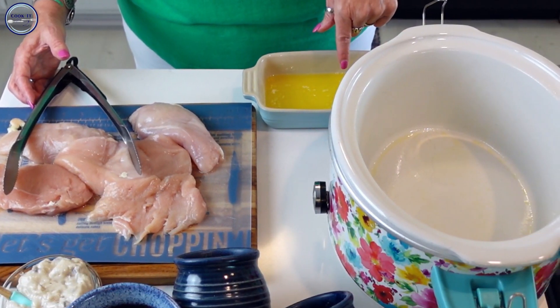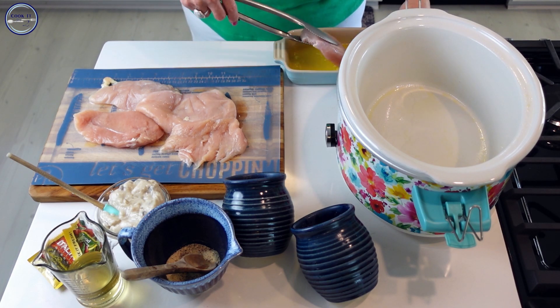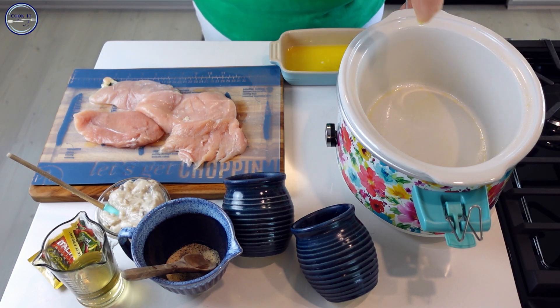What we're going to do to get started is take each piece of chicken and dip it into the melted butter, then place it right down into the crock pot.